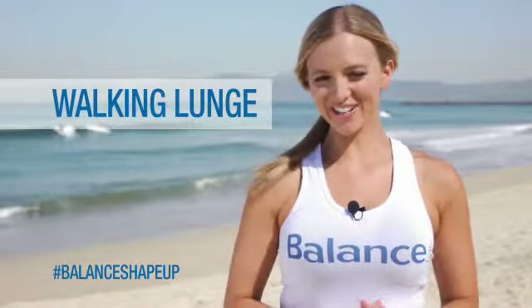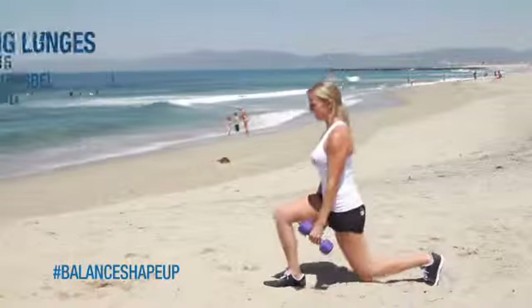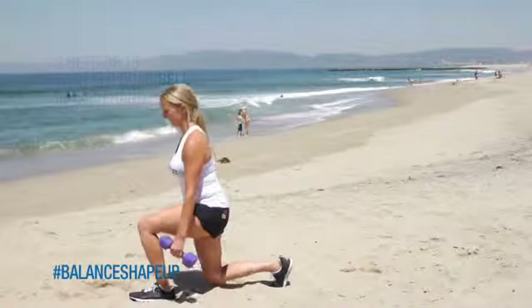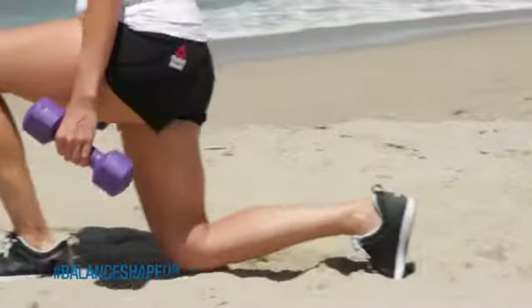For our next exercise, we're going to do three sets of 15 walking lunges with five pounds in each hand. The most important thing is that your knee's not going over your toe and that you're leaning just slightly forward with your shoulders back and the weights right next to your side. You guys can do this anywhere.